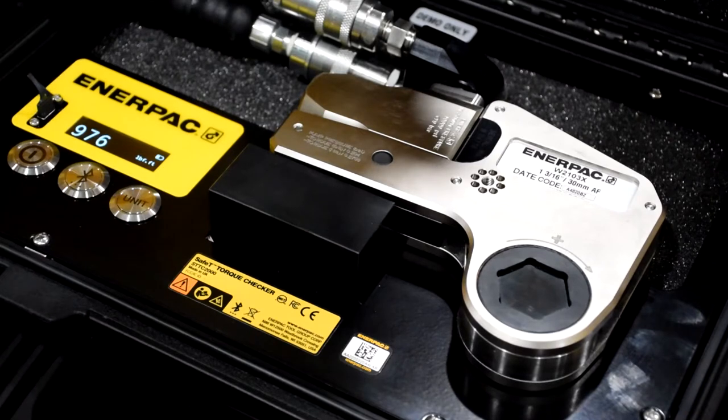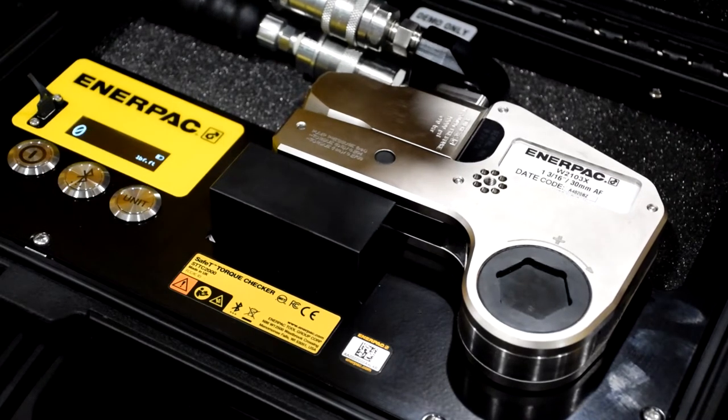The safety torque checker can be taken with you on site, allowing you to check torque output wherever and whenever it suits you.